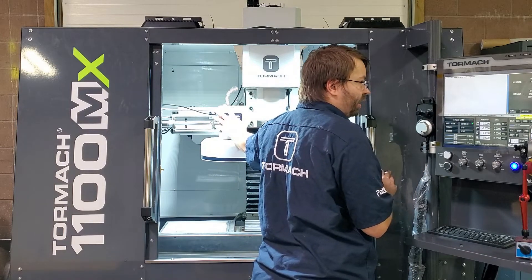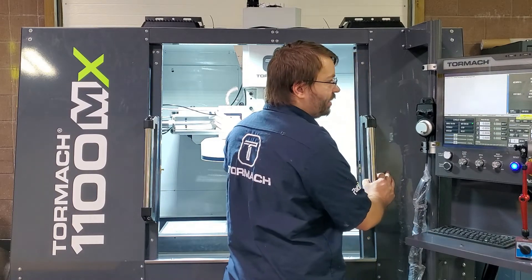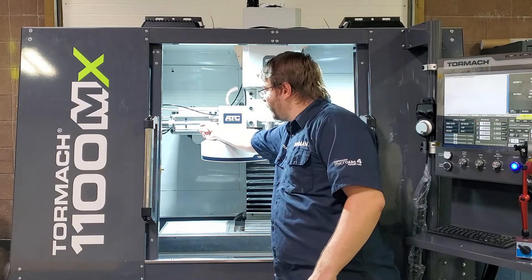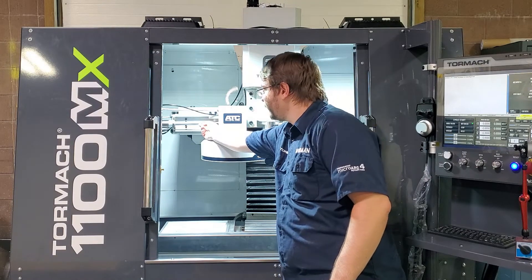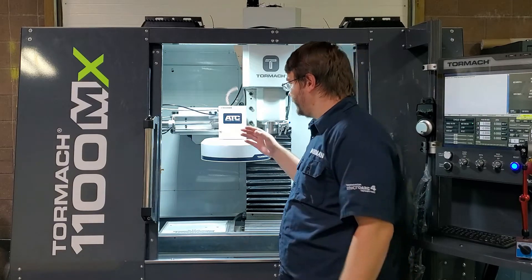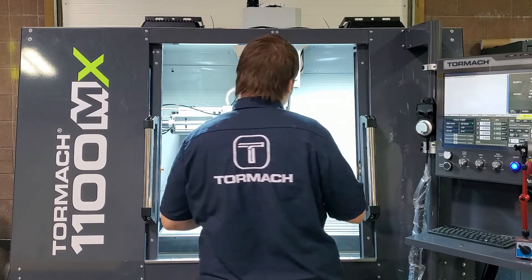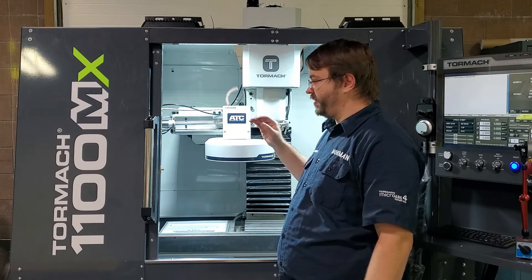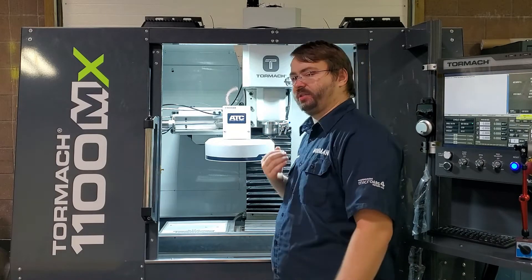If we ever see the light come on before the end of our travel — say a quarter of an inch away — we're going to go to the nut at the end of our cylinder rod. There's a jam nut and a coupling nut right here. We're going to break those loose and then thread the nut back onto the rod a little bit more, push our carousel to the end of travel, and check. We can also unscrew the coupling nut to give us a little bit more travel if we need to move our entire carousel closer to the spindle.